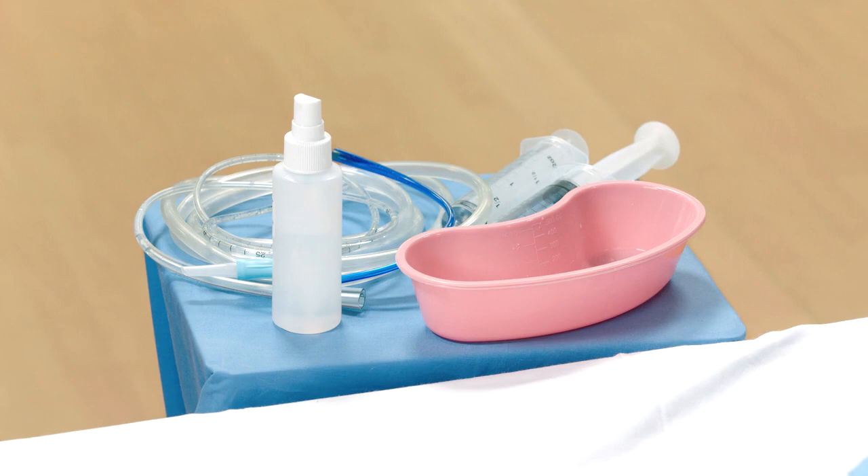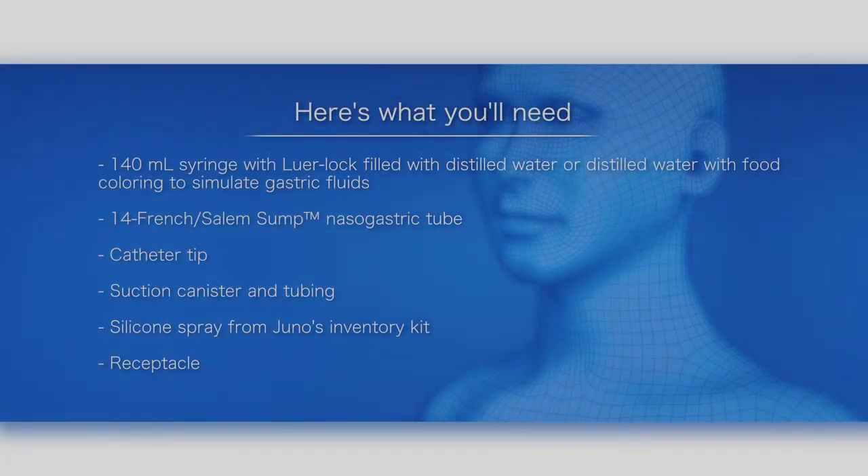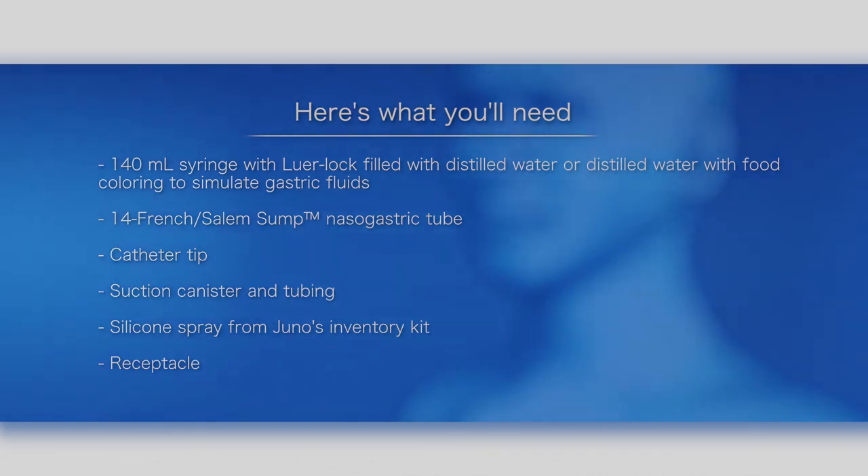This video shows you how to use a nasogastric tube with Juno. Here's what you'll need: a 140 milliliter syringe with Luer-Lock filled with distilled water, or distilled water with food coloring to simulate gastric fluids; a 14 French nasogastric Salem sump tube; a catheter tip; suction canister and tubing; and silicone spray from Juno's inventory kit, plus a receptacle.